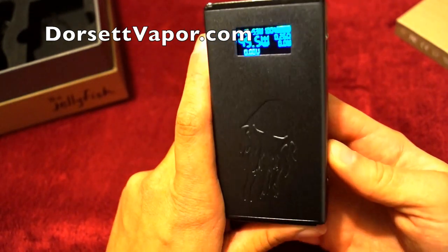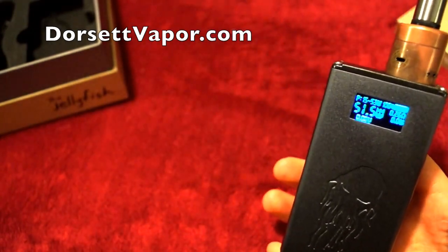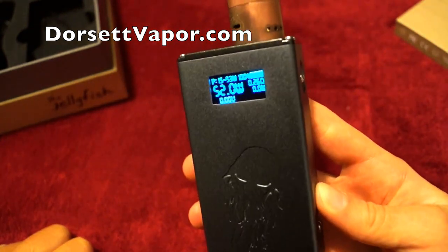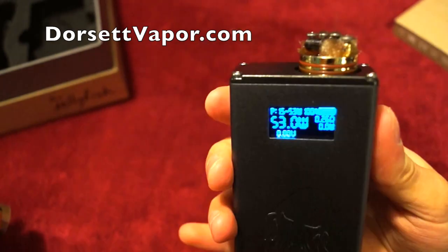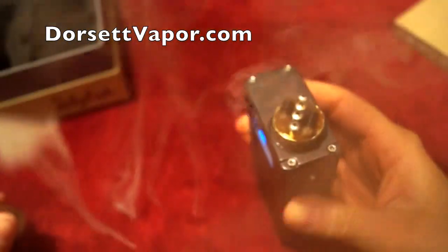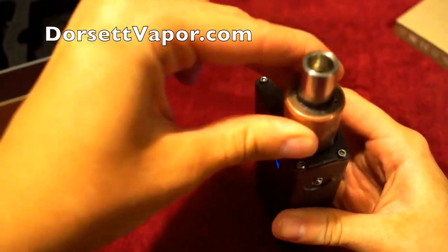I'm going to go to 50 watts — this Jellyfish is really powerful. At 53 watts it hits like the IPV3 at 150 watts, so it definitely fires up well. When you're charging your battery it'll talk to you — it'll say 'I am full' when it's done. The screen automatically goes off after 10 seconds to save your battery, going into standby mode.